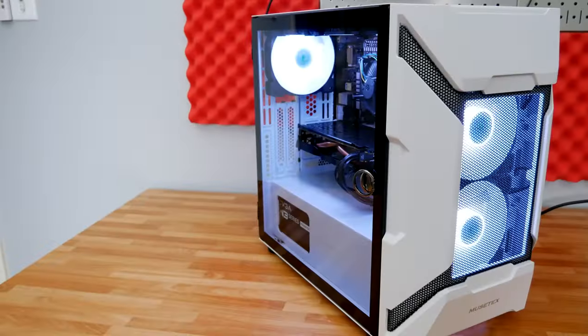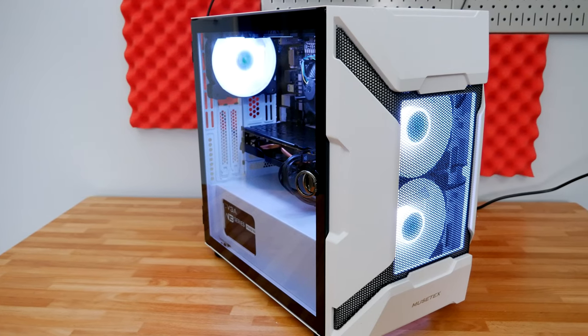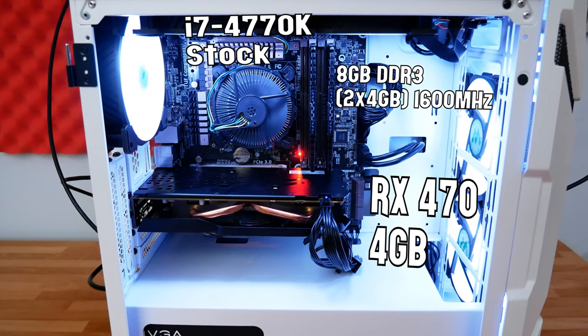Overall, this makes a really nice little starter PC — great case, solid power supply, and room to drop in a GPU upgrade. The platform is basically dead-end, but the good news is an i7-4770K paired with a more powerful GPU will give you some really nice performance, even in games like Cyberpunk 2077. We were definitely GPU bottlenecked there — the CPU could have handled more than the RX 470 could deliver. There's still some life left in Haswell i7s, giving you four cores and eight threads to work with.